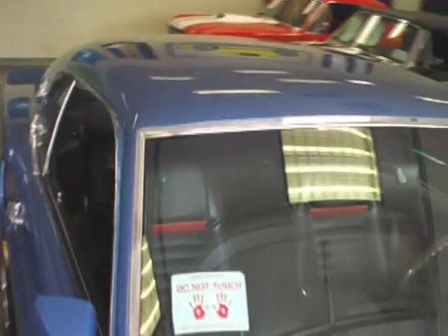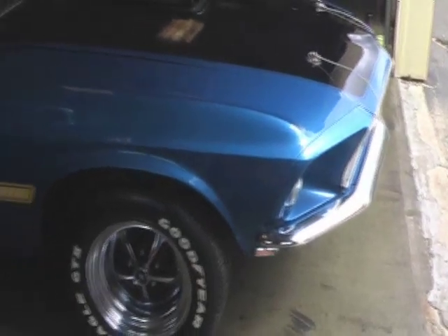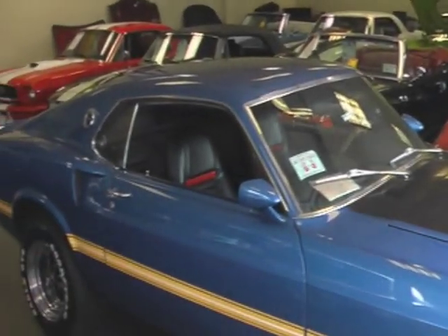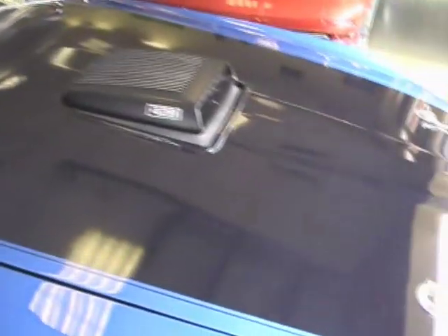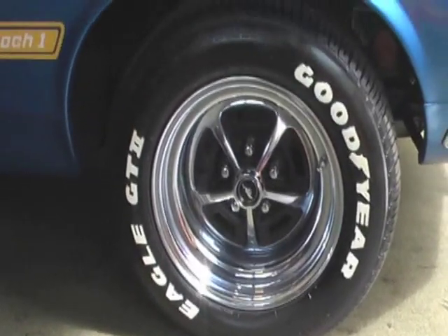Shaker Hood. Beautifully finished in its original color of Acapulco Blue. The correct gold stripes. Beautiful black hood. Riding on the 15-inch Magnum 500s with raised white letter tires.